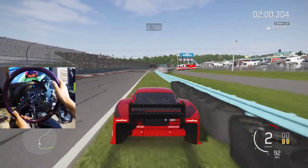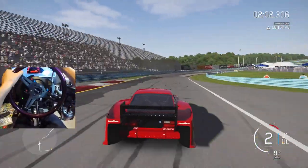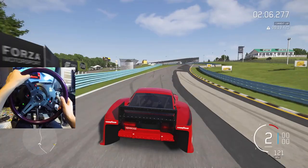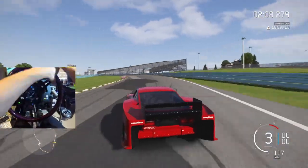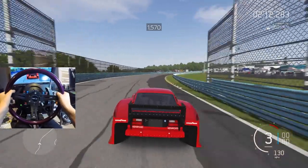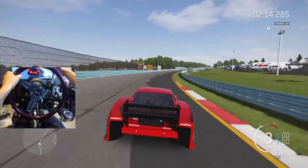It does slide — just don't hit the grass. A lot of understeer though — the understeer is serious. Obviously it is a circuit racing car, so I can see why. But you can still get that slide, just a little bit.